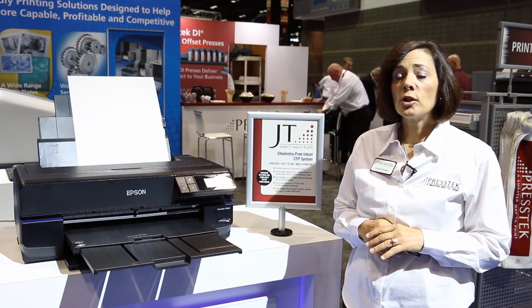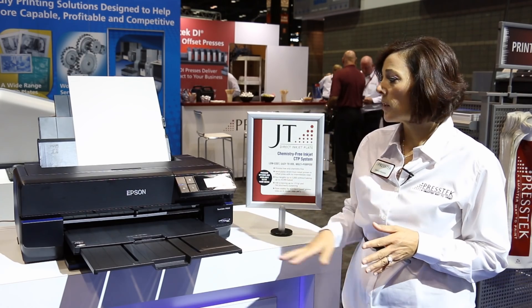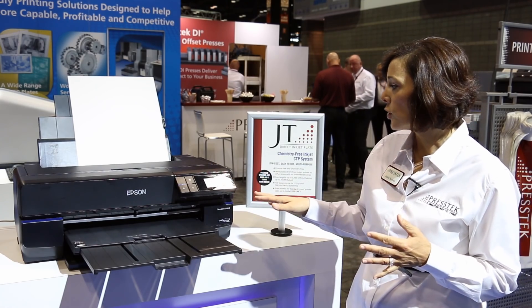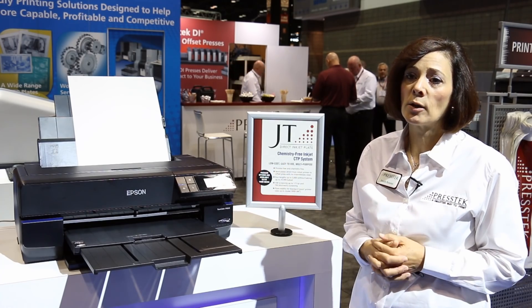We offer bundled solutions and varying configurations. To give you an example, this entire system that you see here — which includes the RIP software, the printer, an oven, and a startup kit — is under $5,000.